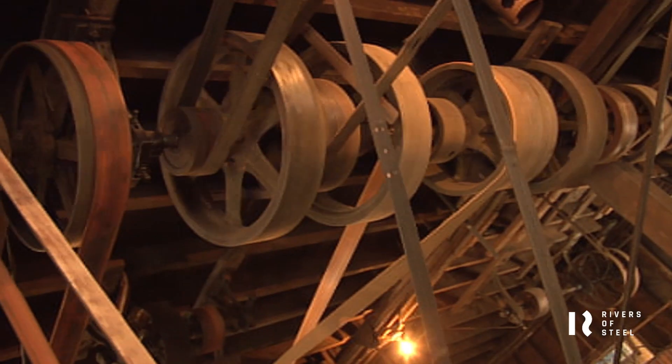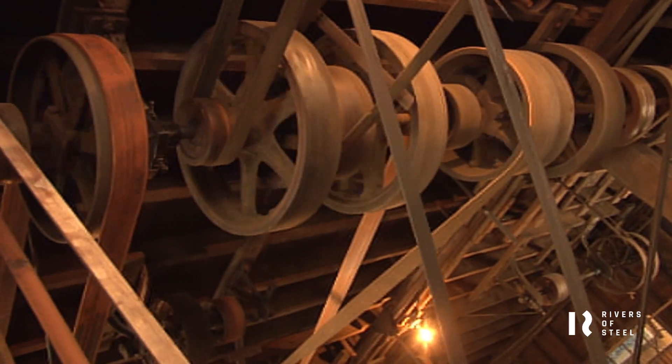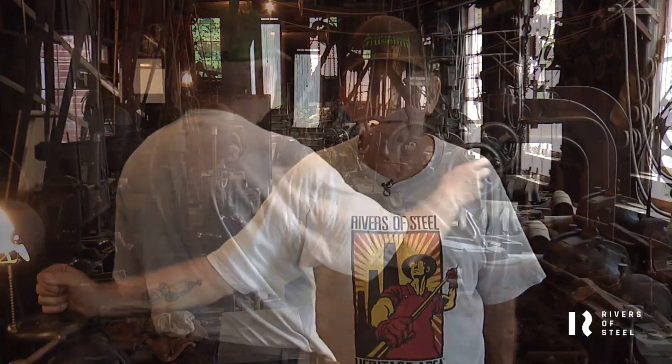The machine shop is now run by a gasoline engine — it used to be run by steam. The overhead belt-driven machines all still operate approximately the same way that they did when it was built.